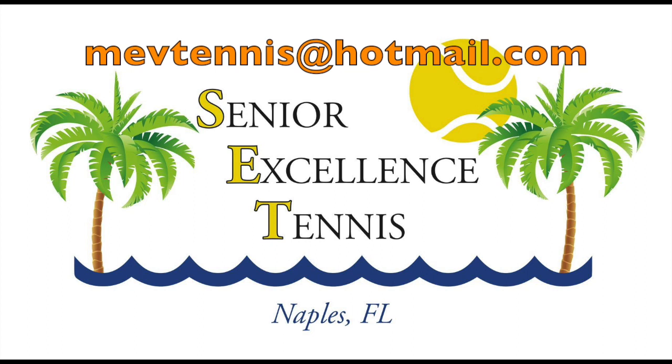I highly recommend Mark's Senior Tennis Camps over at said camps. Best way to get in touch with them and get more information: mevtennis@hotmail.com.